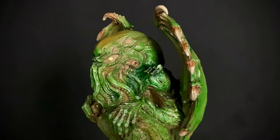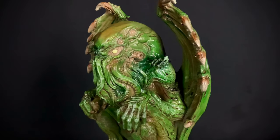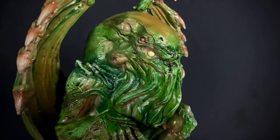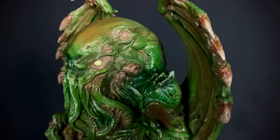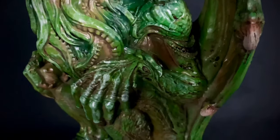Here is Lovecraft's most famous elder god out of the packaging. The sculpt work on him is very, very well done — he looks really, really cool. There are lots of cool details in here.